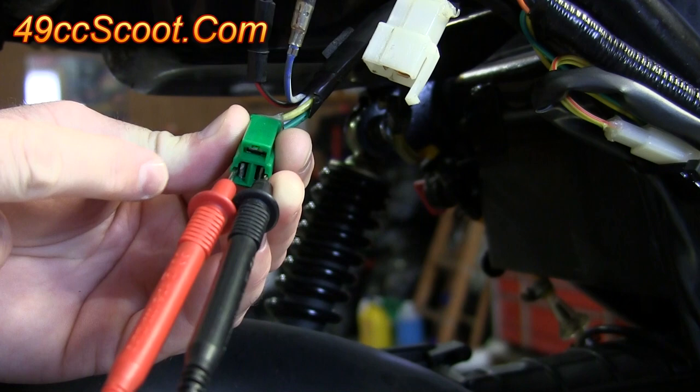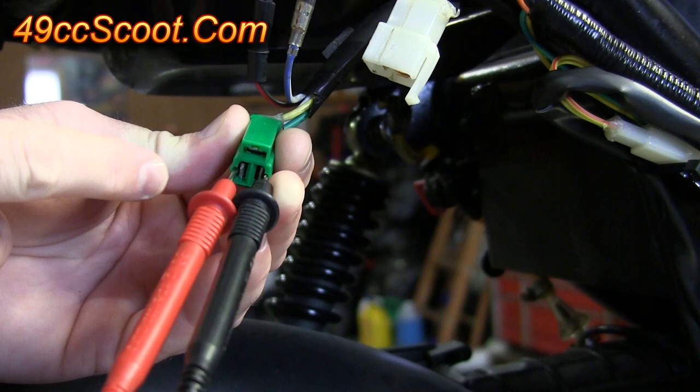To check the other part of the stator's output, take the red probe and move it to the other free connector. Then you repeat the process — start the scooter, check your voltage — it should be about the same. And if you're getting something really low or you're not getting any voltage, then you probably need to replace your stator.